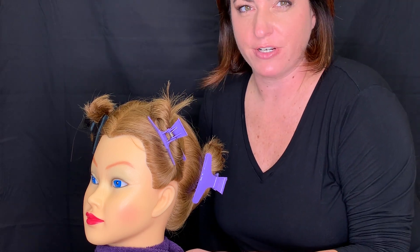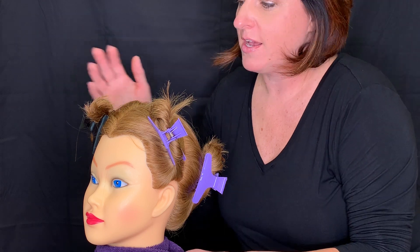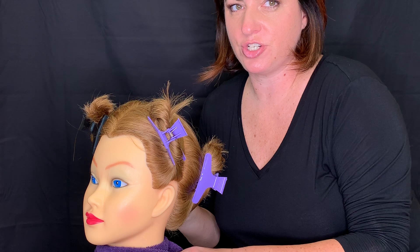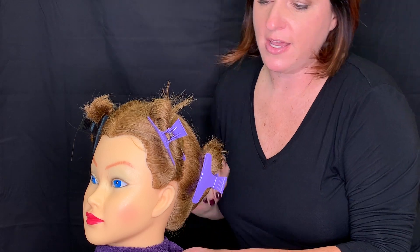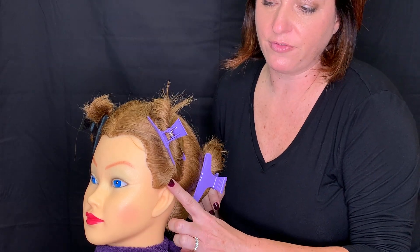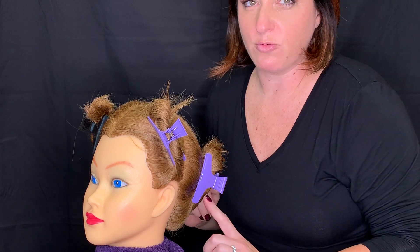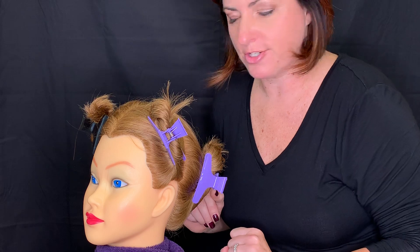At this point your mannequin should already be draped for chemical services. On the right front section she'll have her foils in, the right rear section she'll have her half inch color retouch, and now on the left side of the head the left front section will be a virgin relaxer application. The left back will be a one and a half inch relaxer retouch.